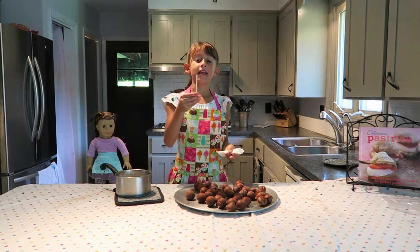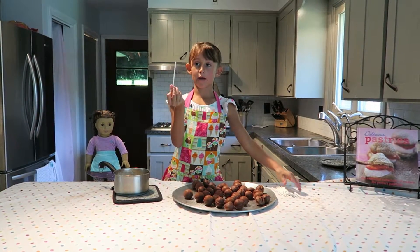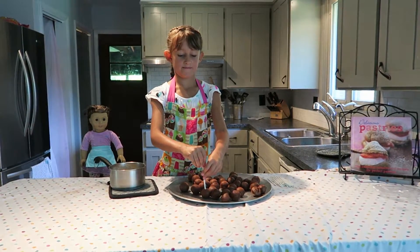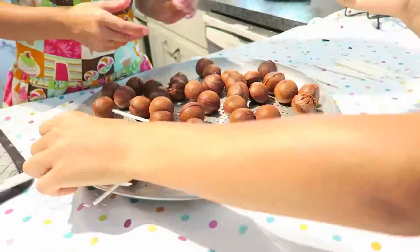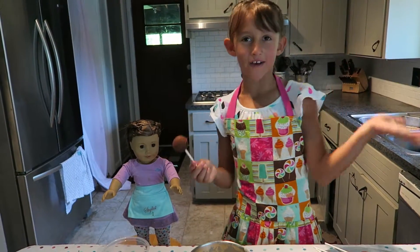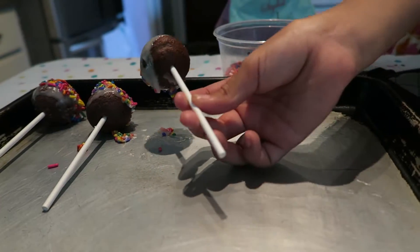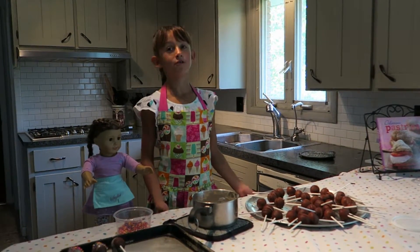Now you're going to need sticks — any kind, but make sure they're not too thin or too big. Take your stick and poke it into your cake pop. Now you have to do this over and over until all your cake pops are done.